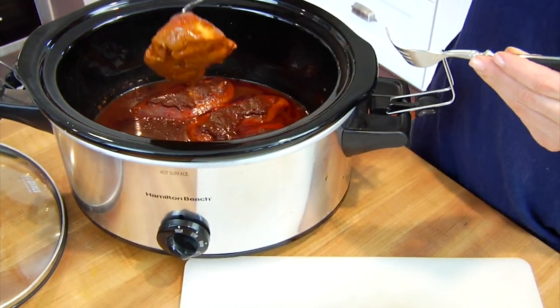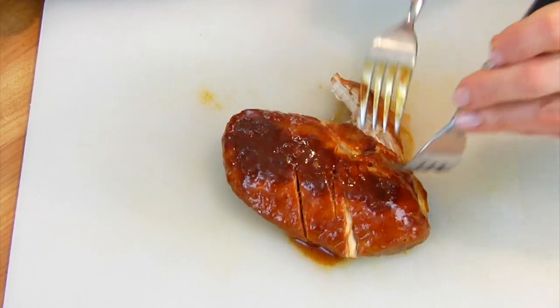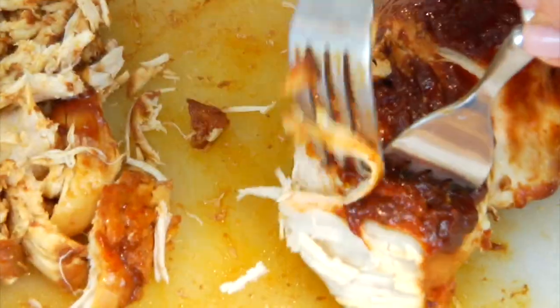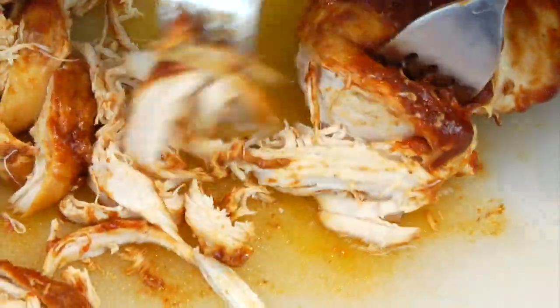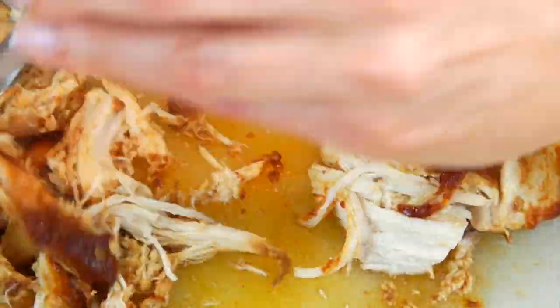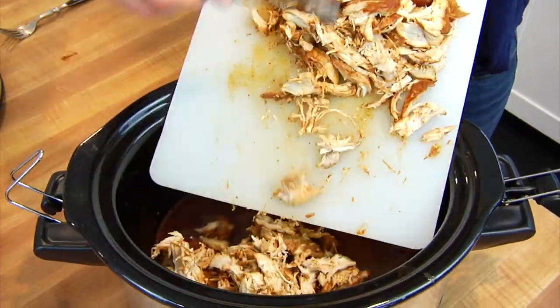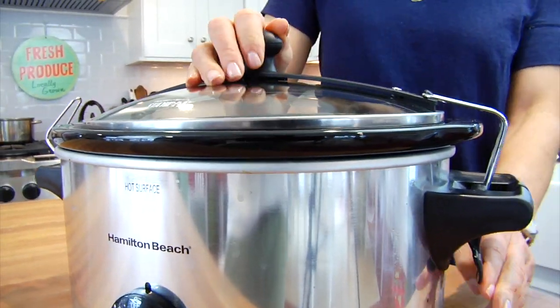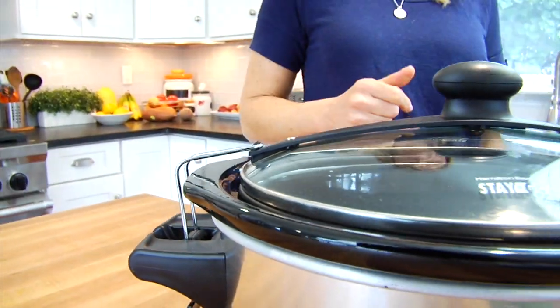About a half an hour before you're ready to serve, take the lid off, grab a couple of forks, and start shredding the chicken. Just pull the forks in different directions and you'll see that the chicken shreds super easily. Then give it all a stir, make sure all the chicken is coated with that barbecue sauce, put the lid back on, and let it cook for another 30 minutes. This ensures that all of the barbecue flavor is infused into each and every bite.